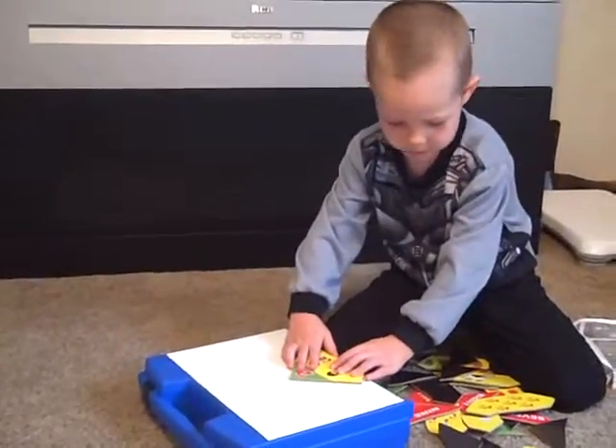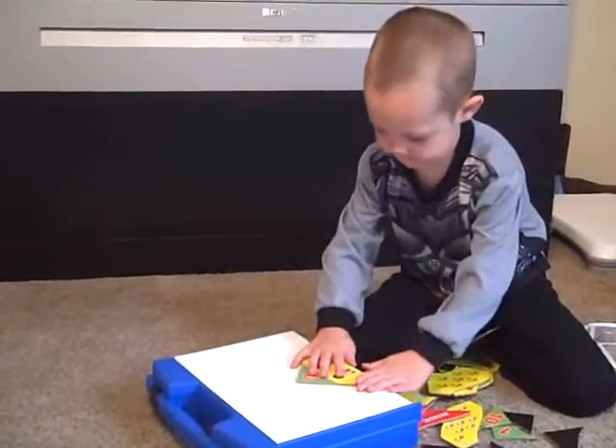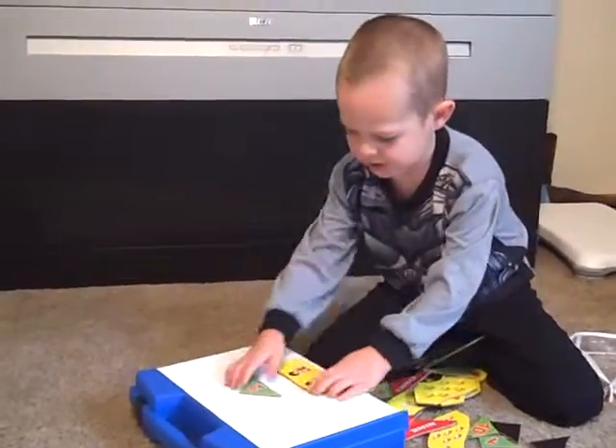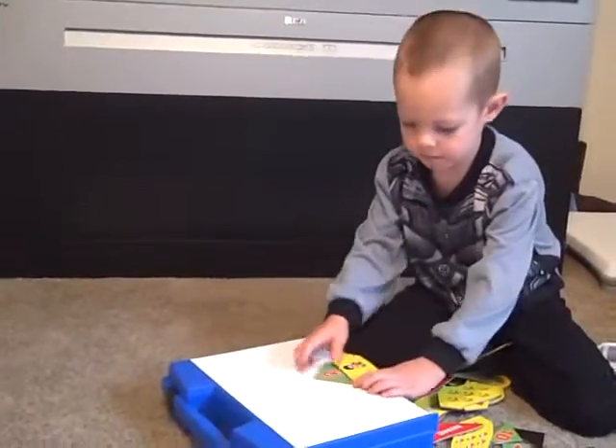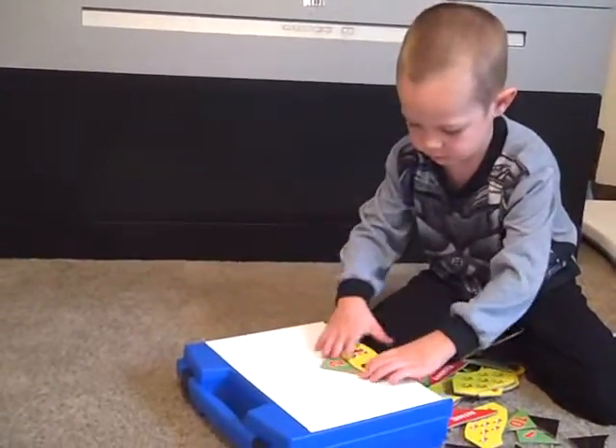Now what else do you need to find? Do you remember? Does it go to this? Yeah. It goes right on there, right on the top. Now what goes on the bottom? Do you remember? The number.